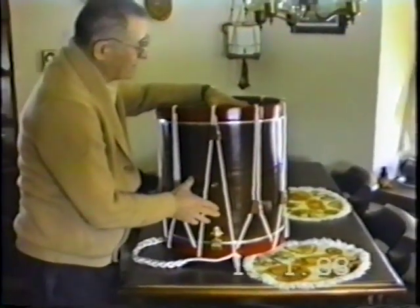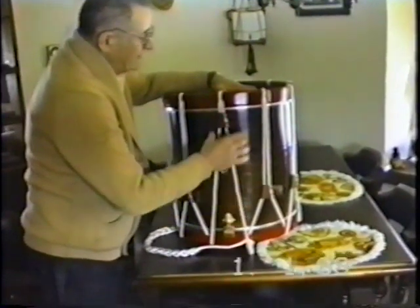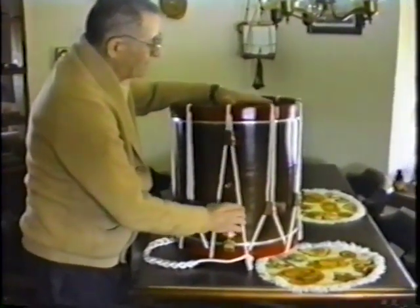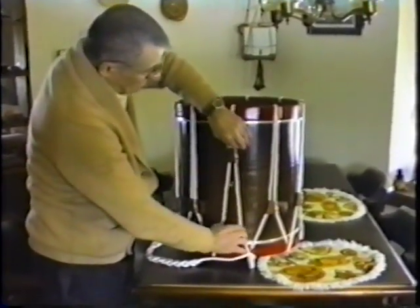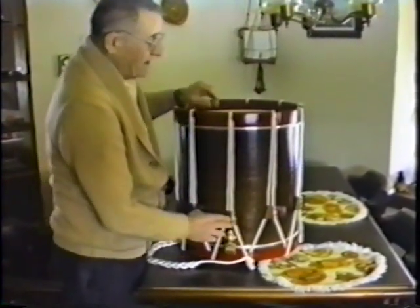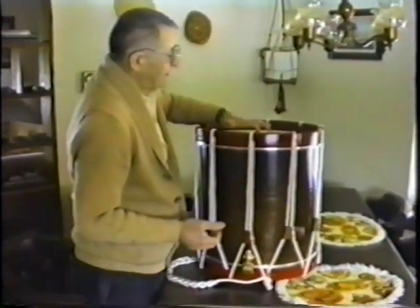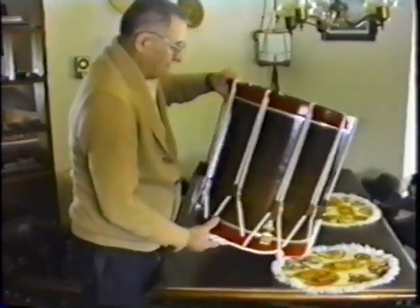Here's the finished drum, all assembled. The purpose of the ear we just showed you is to add tension to the drum by pulling down on these V-shaped ropes here. When you tighten this, it shortens the rope which pulls the heads together, and we have ten of these on here.